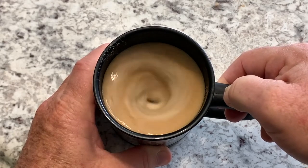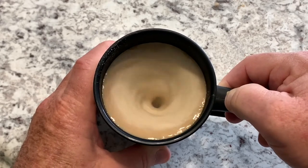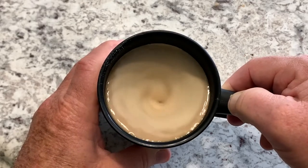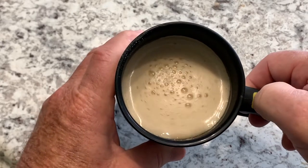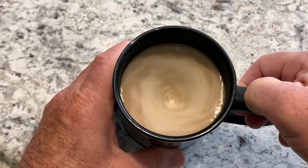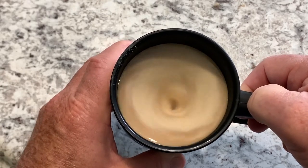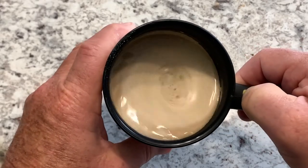Oh, wow. Oh, look at that. Oh my gosh, look at that. Holy moly! That is fantastic. Oh Lord, what a cool... I love it! Look at that. Imagine all the things that you can mix — maybe milk and chocolate syrup, just tons of things. What a neat novelty gift that would make for someone.